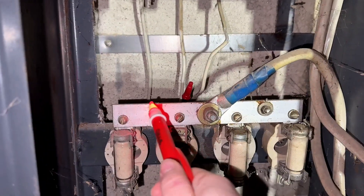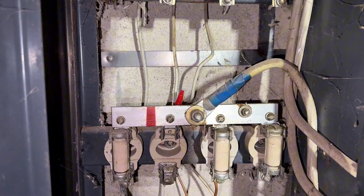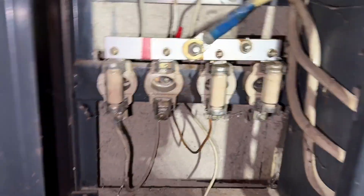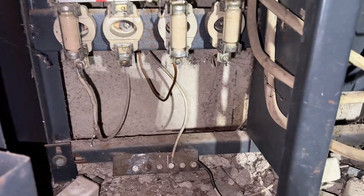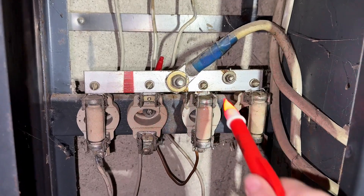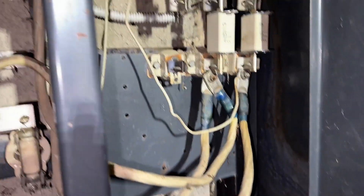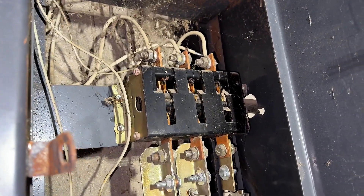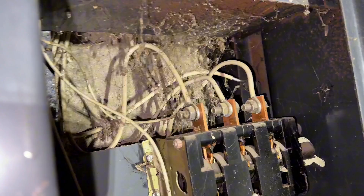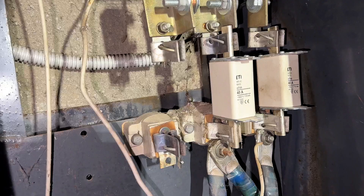I felt really nervous because this panel - consumer unit, whatever you want to refer to it as - everything just feels so close together, conductive and not separated. Honestly I think the electrics out here in Lithuania are another level - it's not even touching it, they're just picking it up from the air. Okay this is live, live. I need somebody to explain this to me. What is this mechanism, how does it work, this here?